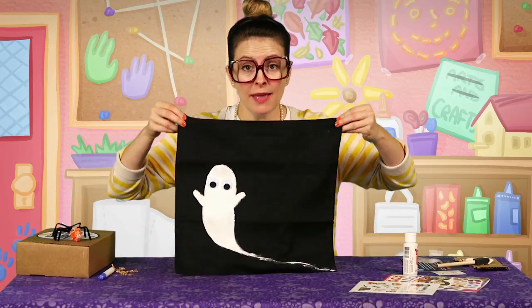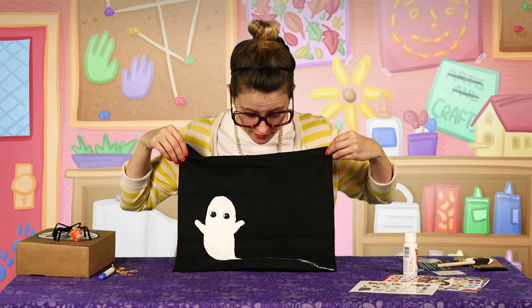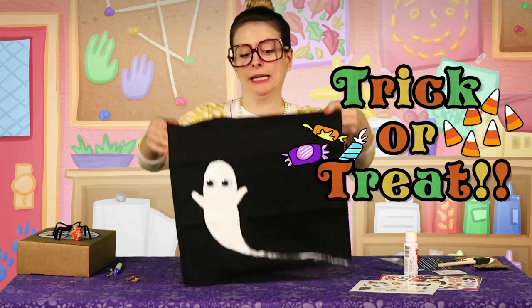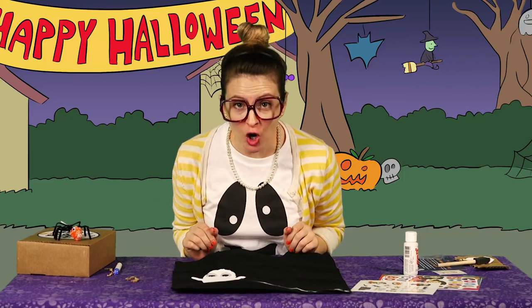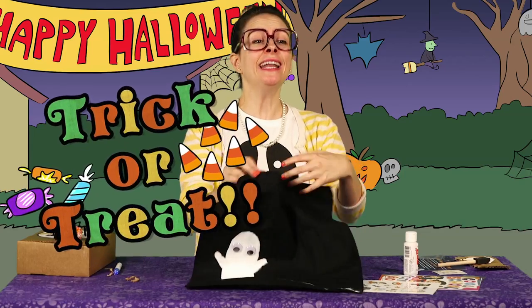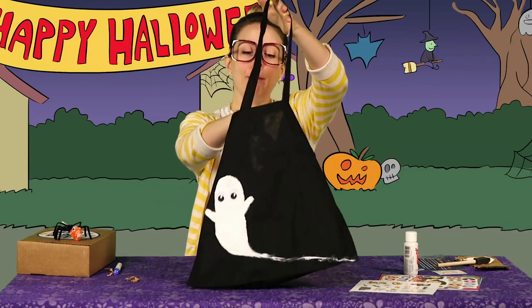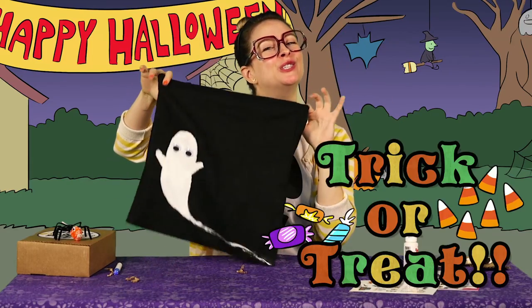Alright kids, that's it! We just made a super awesome custom Halloween tote bag. And the most awesome thing is we made it together. Now let's trick or treat! Ding dong! They're coming to the door! All right, get ready. One, two, three — trick or treat! Awesome! One more! Yeah! And bloop-de-doop, that's how you trick or treat.